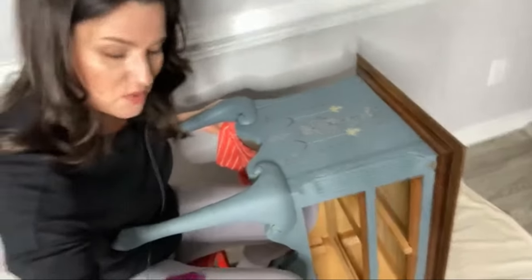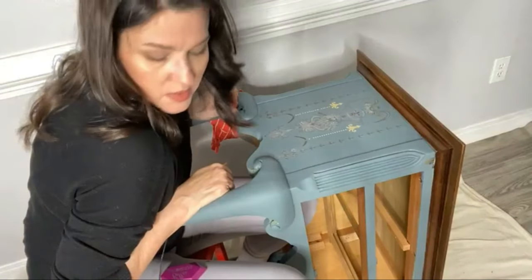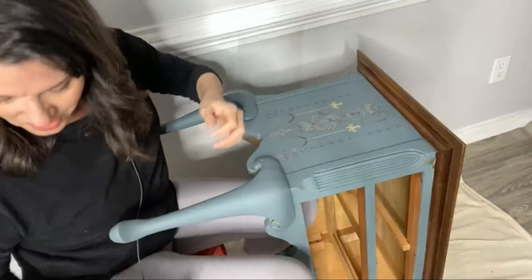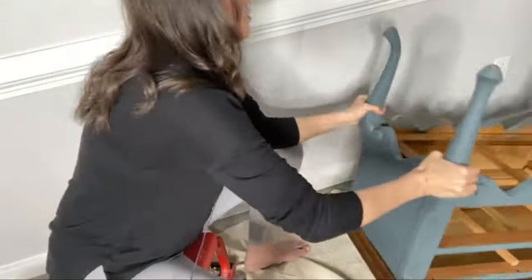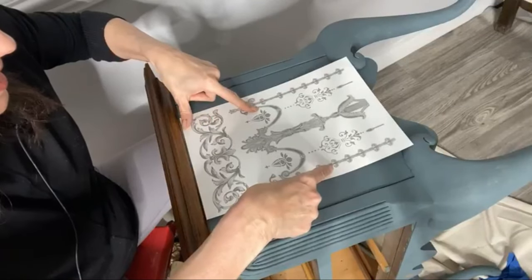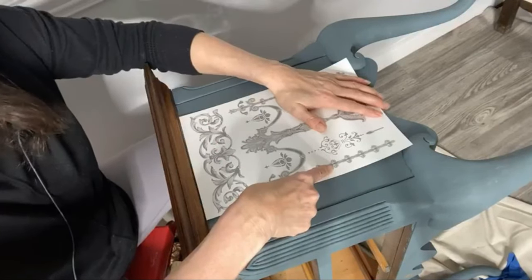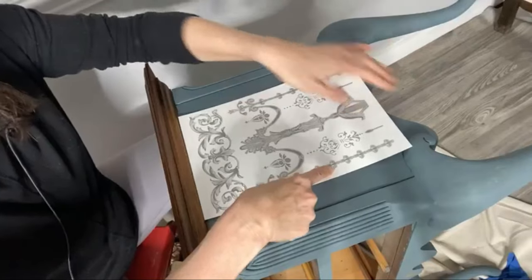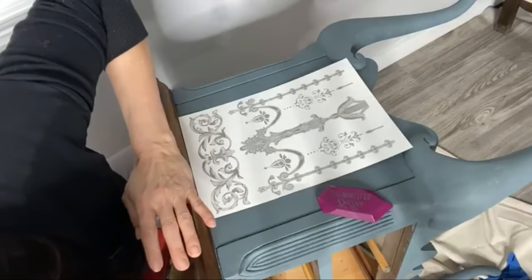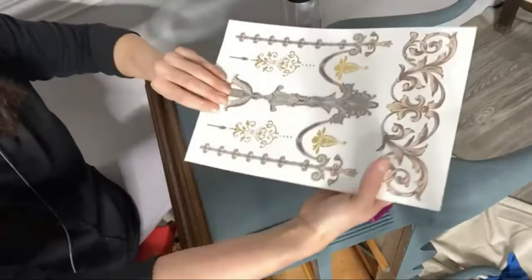Should we do the other side? That means I have to finagle this whole piece around. Let's do the other side — I'm already here, already wet. I know that looks upside down but I feel like this motif works better this way. Let me get my water, my rag, my towel, my thingamajig and get started. The surface is clean, the surface is dry.